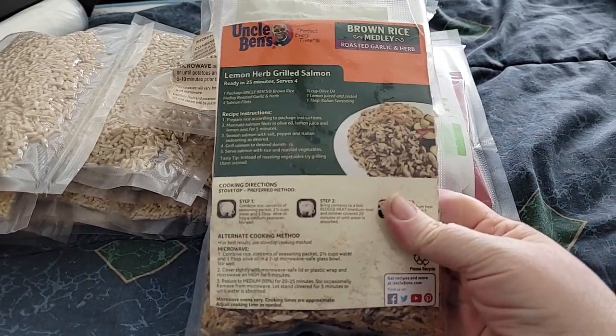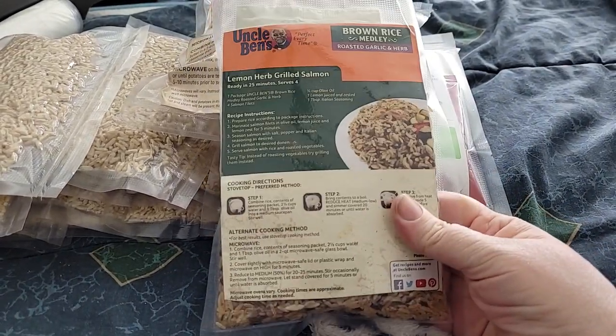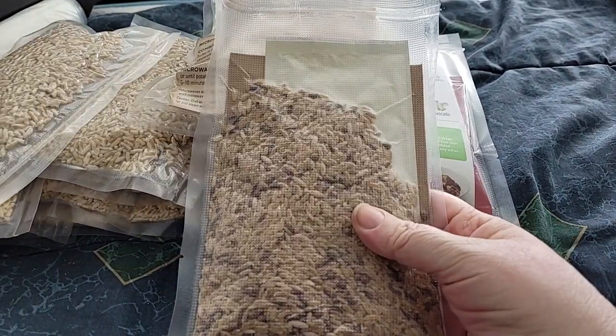Like I said, I needed to get the boxes done. This takes up less room than the boxes. It's got the directions, the rice, and the packet.